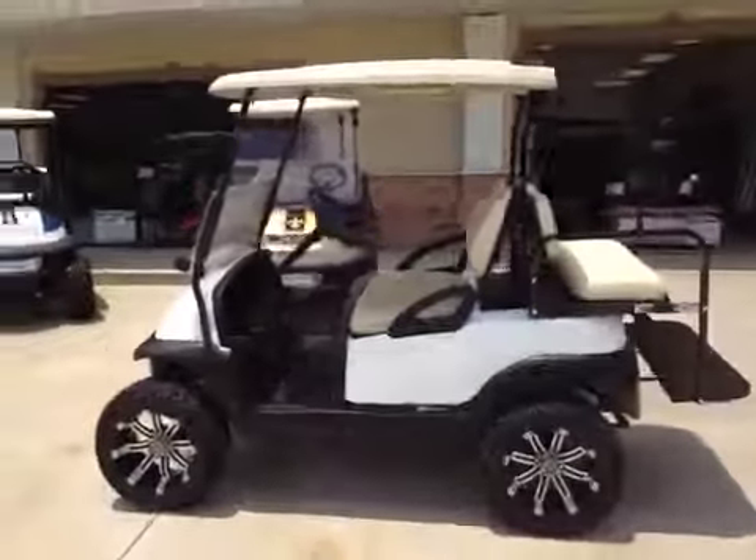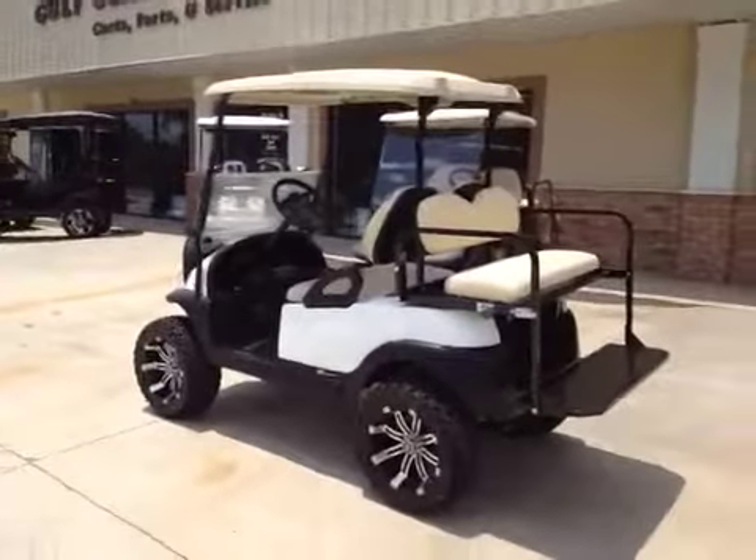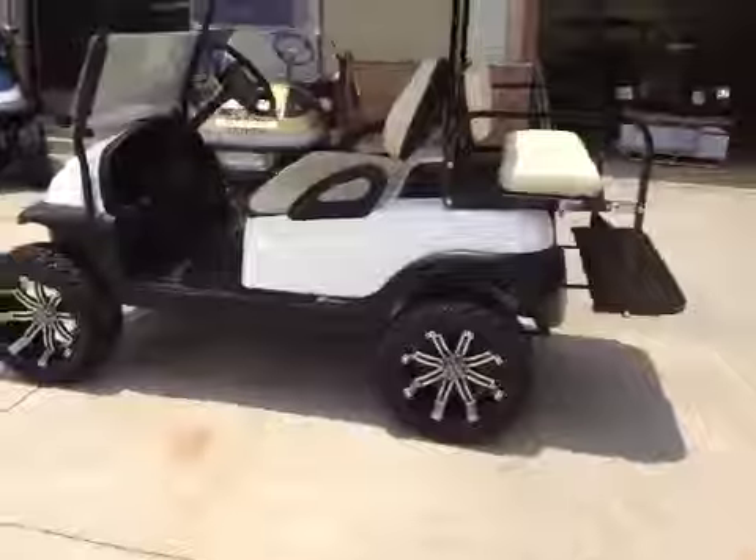2009 white Club Car Precedent, tan seat, tan top, heavy duty rear flip seat, heavy duty rear springs.